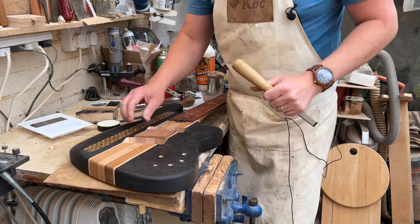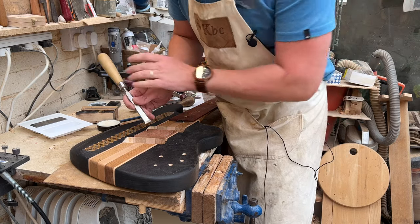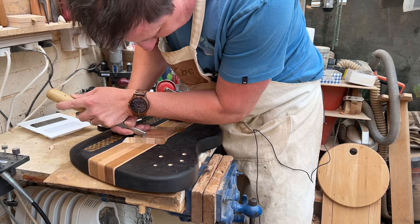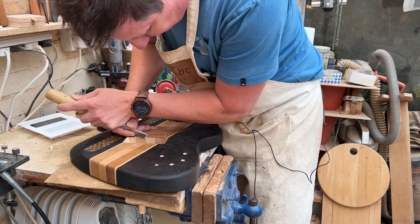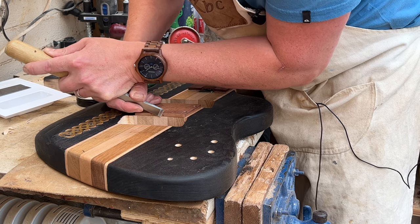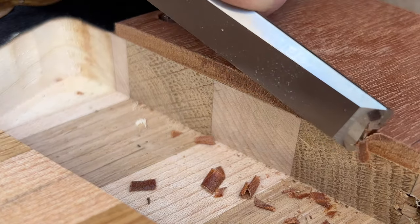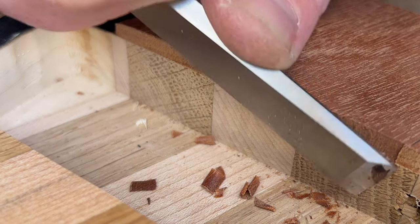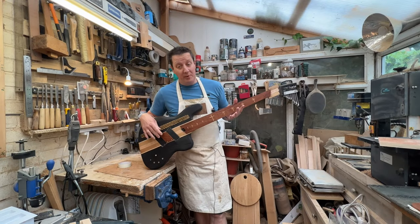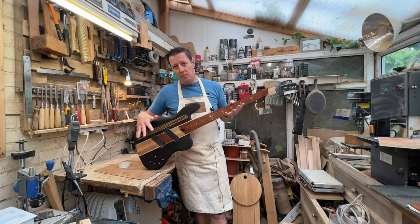Rather than get the big nasty router out — which might chip off a corner or something silly — just going to get a nice sharp chisel and plane down that edge to get it to match the pickup cavity. And there we have one bass ramp: easy to pluck on, easy to rest your thumb on, extra options — it might just help with your style of playing.